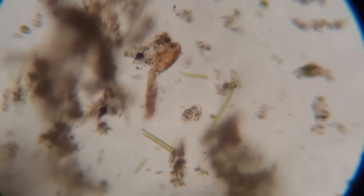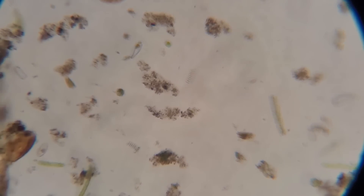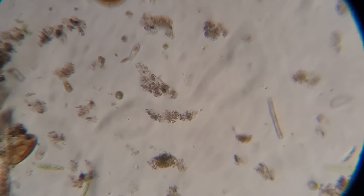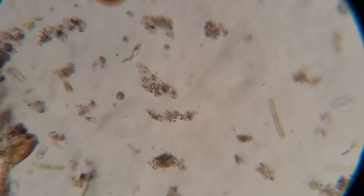Looks like we have another little crustacean exoskeleton there, as well as all sorts of little teeny life forms cruising around. And if we change the aperture, we're going to see even more little creatures in this tiny — not even a full drop of water — that was put on here. Come back for more, or check out my live streams where we dig through different tanks if you're into this. But, back to the filters.